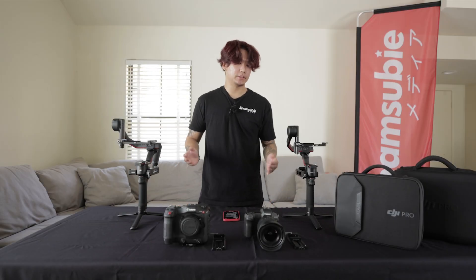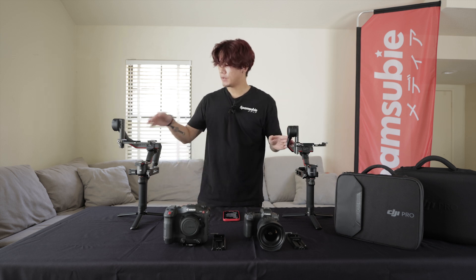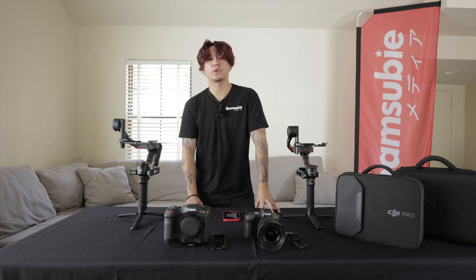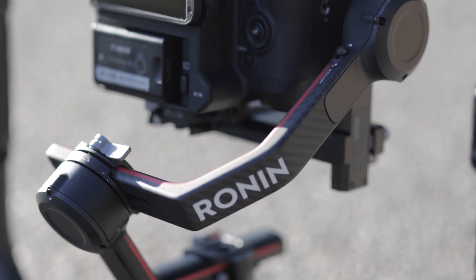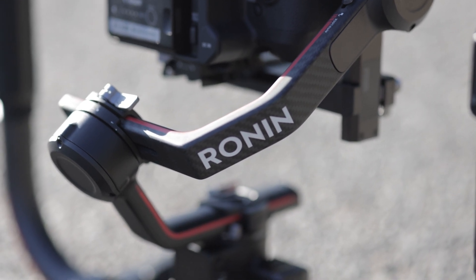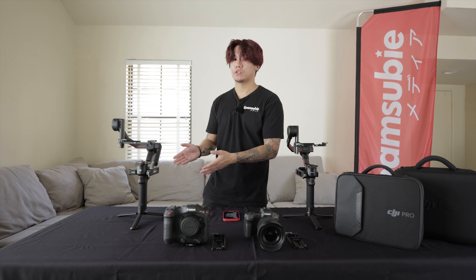Let's do a comparison between these two gimbals. On the right we have the RS2, and on the left we have the RS3 Pro. In terms of build quality, they are both pretty much the same — nothing much has changed. Not necessarily a bad thing; the RS2 was an amazingly well-built gimbal, and the same goes for the RS3 Pro.